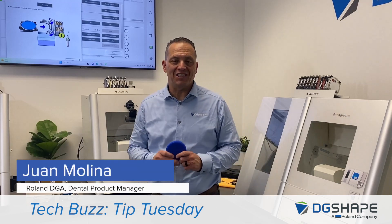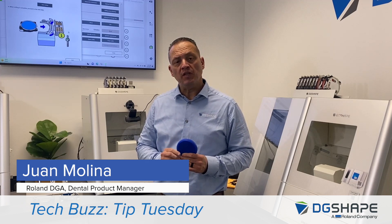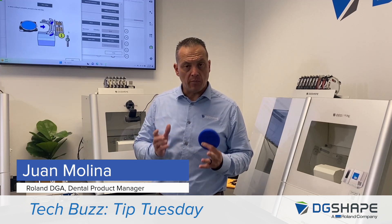Hi, I'm Juan Molina, DG Shape Dental Product Manager. Today we're going to be discussing a new feature added to vPanel — the manual correction.